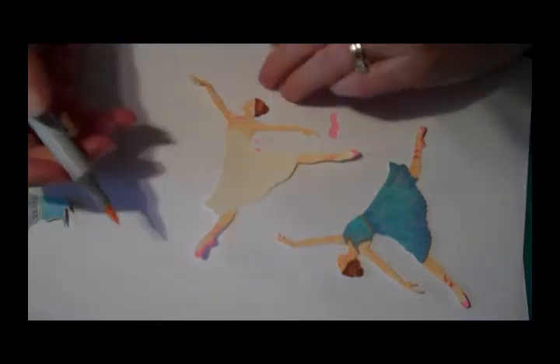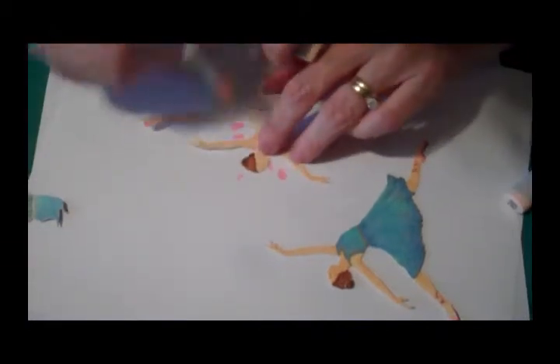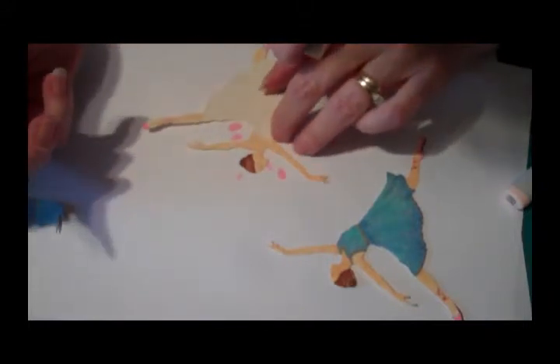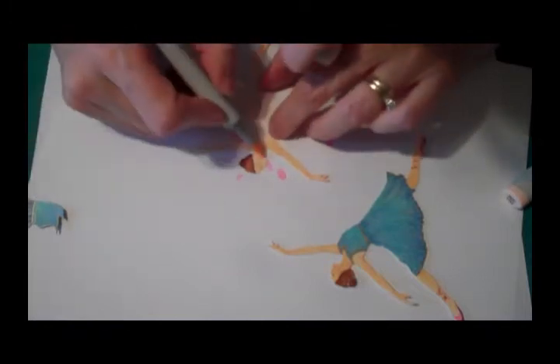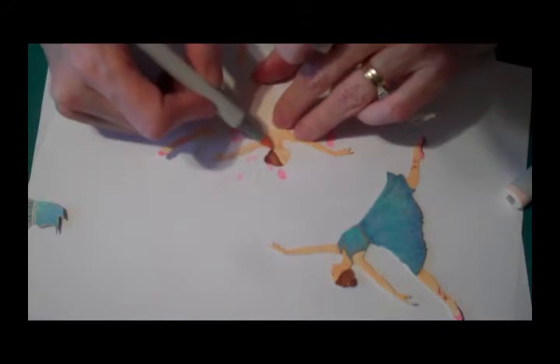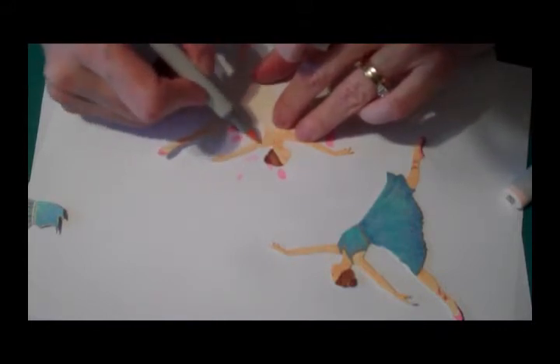Now I'm going to attempt to darken up the area around her eyes a little bit. I don't know why I keep doing it at the end, but we just want it just a little bit darker. Under her nose, just a little bit. Under her chin, just a little bit. And the back of her neck, coming down — we'll just get these highlights going.